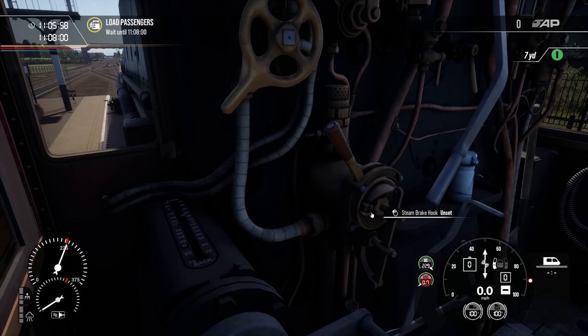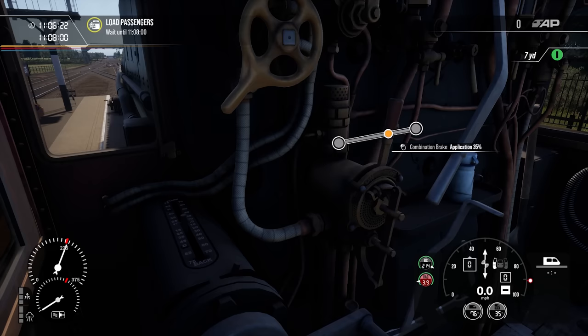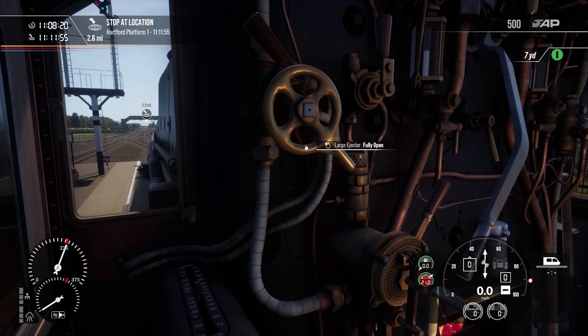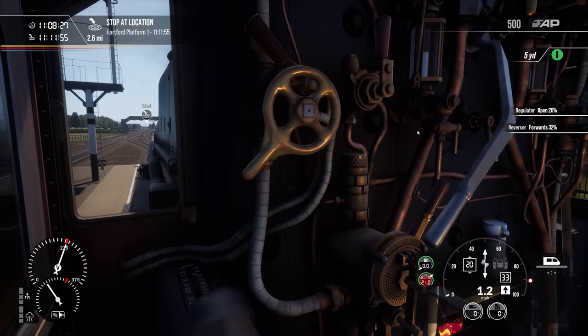You can independently control the steam brake and lock it into position. To bring the train to a gentle stop use the combination brake to manage the brake pressure and keep it around 12 inches, though you should adjust this as required to ensure a safe stop. To release the brakes, set the combination brake to release and open the large ejector fully. Once the brakes are released, don't forget to close the large ejector as it consumes steam from the boiler while open.